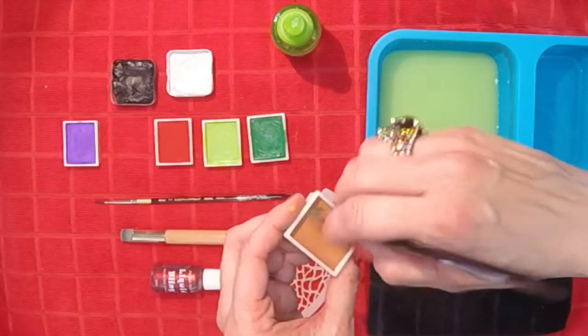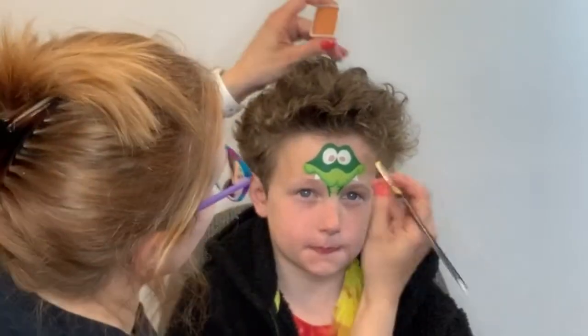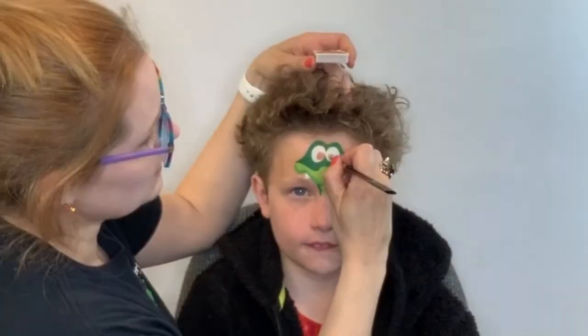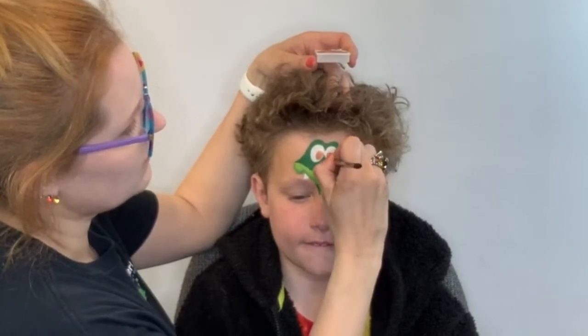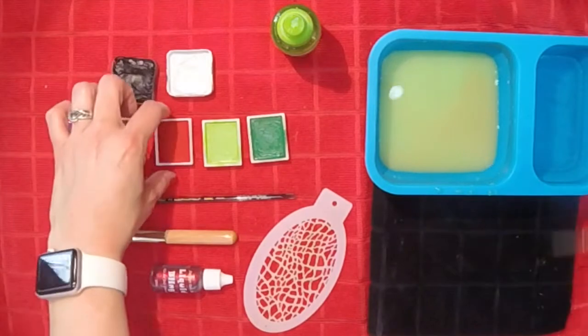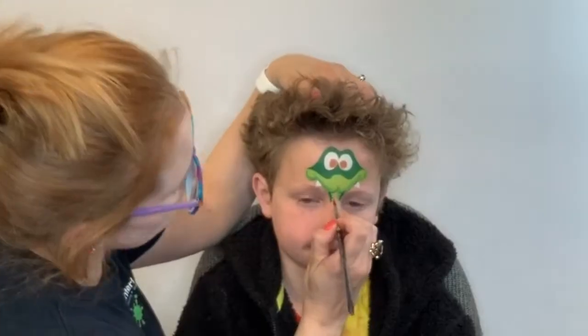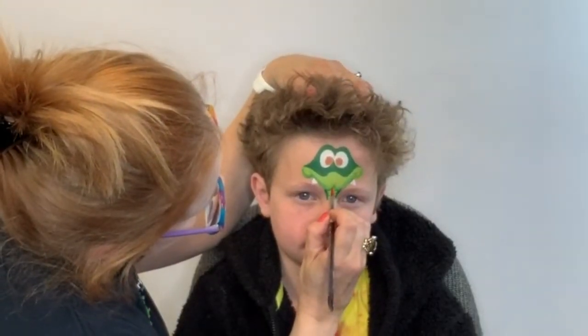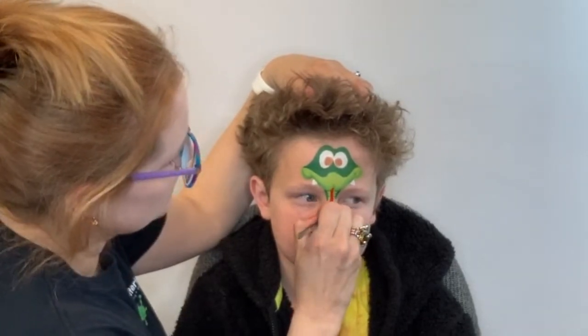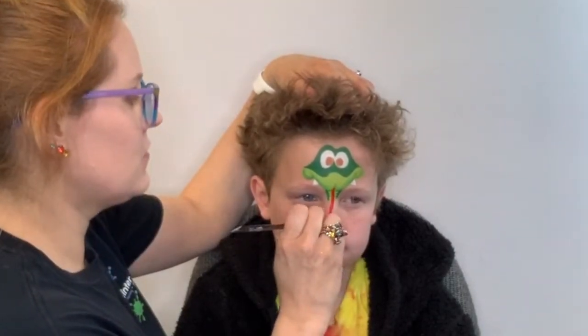Now we're going to pick up our iris color — I'm going to use brown, but you can do blue eyes, green eyes, whatever color you like. And now for a little bit of red, I'm going to add his tongue in the space that I left in the beginning, coming right down the center of Toby's nose.